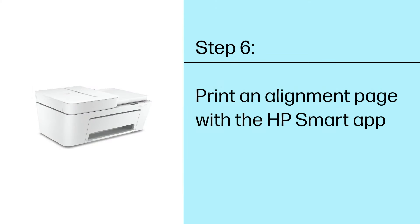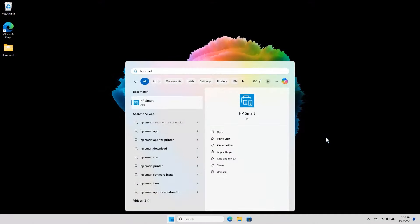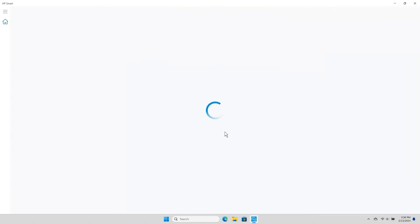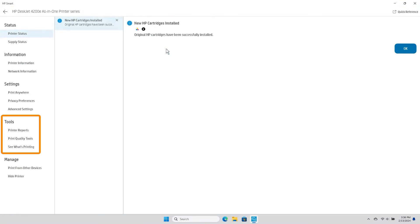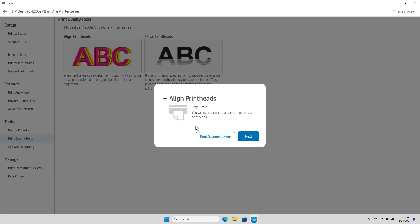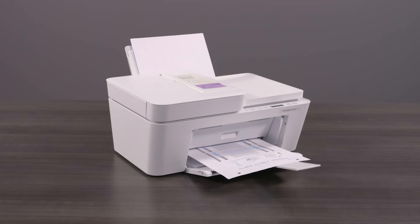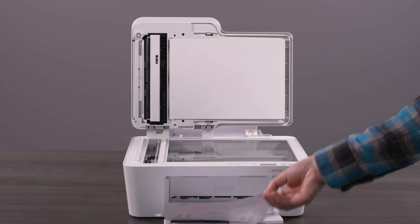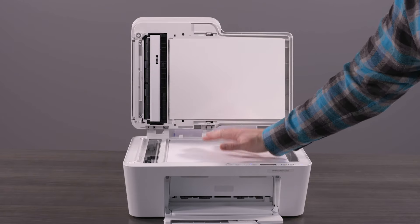Step 6: Print an alignment page with the HP Smart App. Aligning the printhead can help fix ink-related issues. Open the HP Smart App and select the image of your printer to open Settings and Management Tools. Under Tools, select Print Quality Tools, and then select Align Print Heads. Select Print Alignment Page. An alignment print head message displays, and an alignment page prints. If the alignment page includes instructions to scan the page, follow the instructions to finish the alignment process.